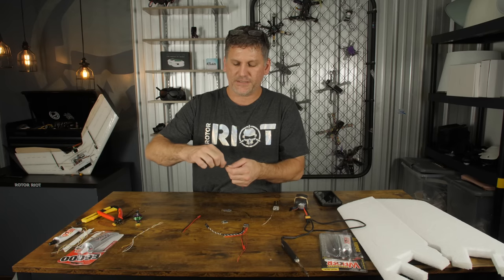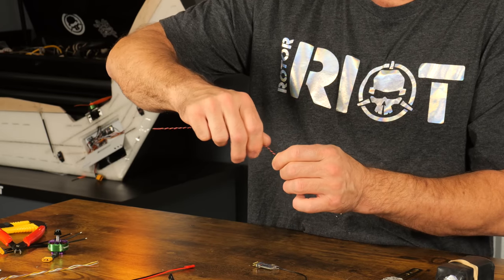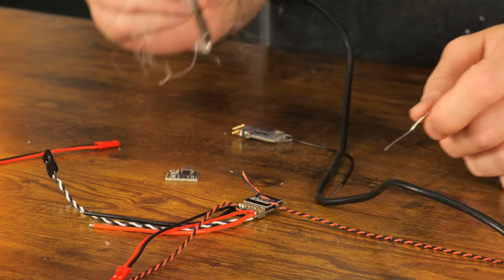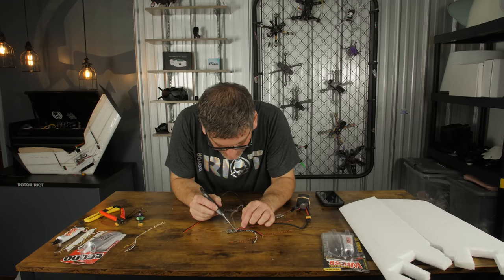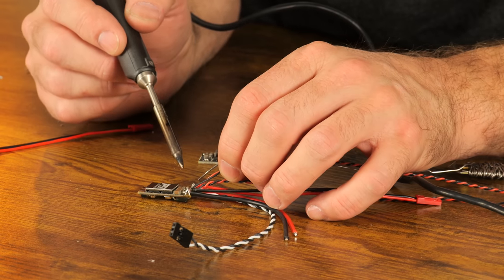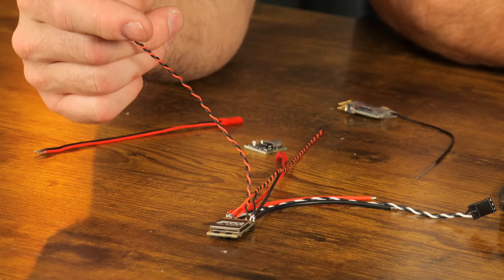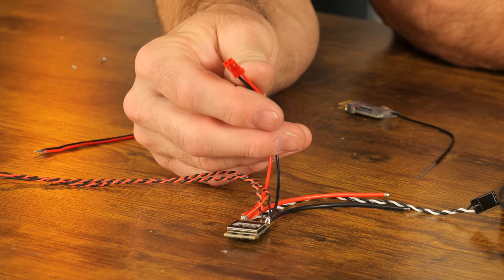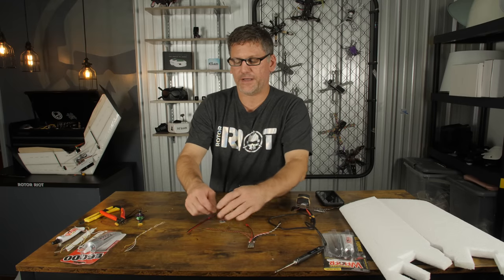You can use an ESC that has a built-in BEC if you choose, but I've noticed this particular ESC performs best in this airplane for high-performance maneuvers without any issues. Unfortunately this ESC does not have a built-in battery eliminator circuit, so we have to wire up our own. We'll need one more set of power leads to the ESC to power the BEC — I'll add those on top of the FPV wiring by adding a little bit more solder. To recap: we're going to need a power lead for our BEC, LED lights, FPV gear, and input power from our battery going to an XT60 lead.